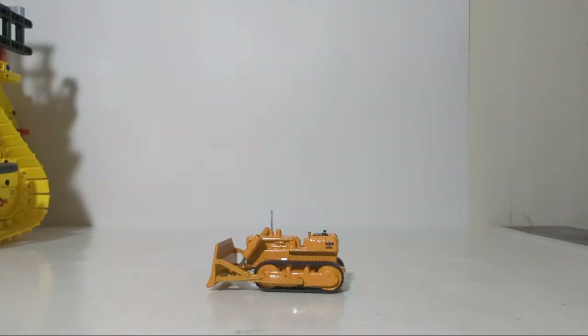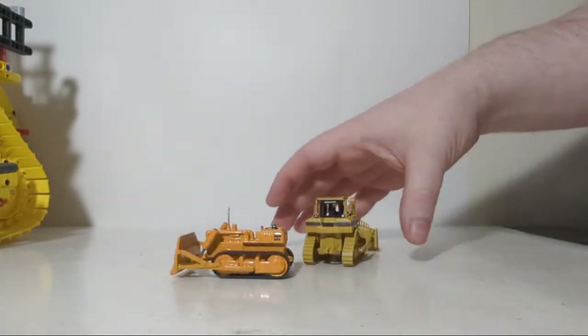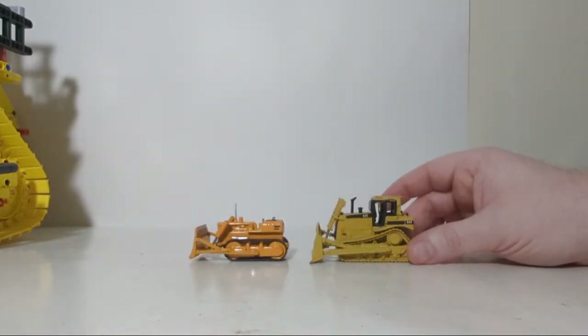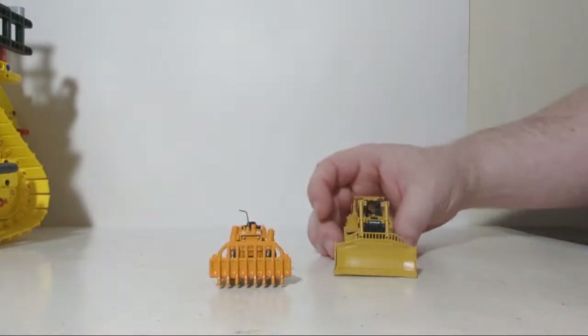For a size comparison, it is true 1:87 scale — at least Tamiya claims. Here's a D8 and a Komatsu D65 next to each other. They scale out pretty well.